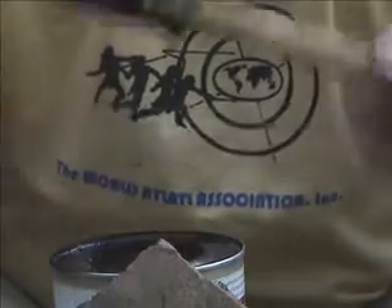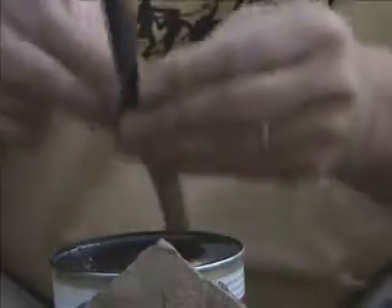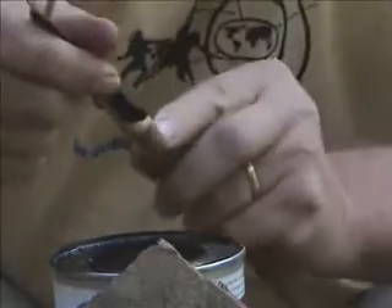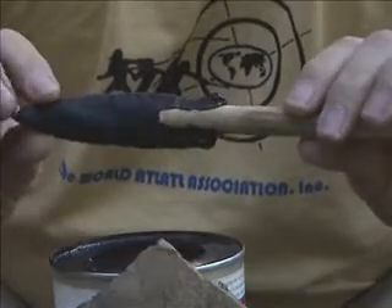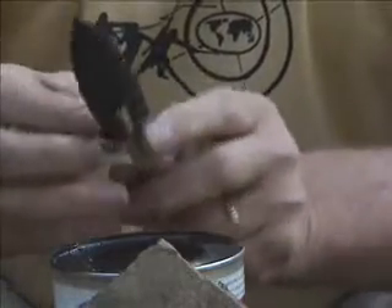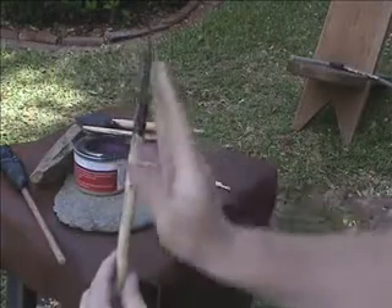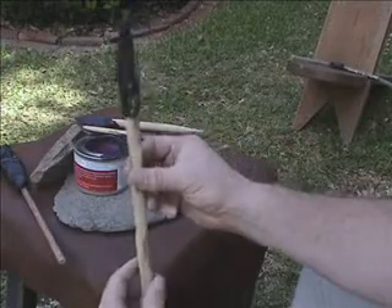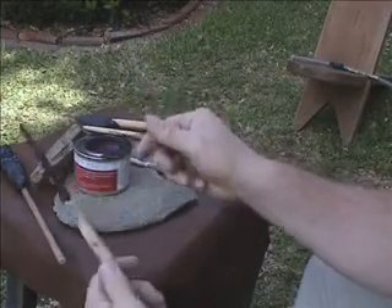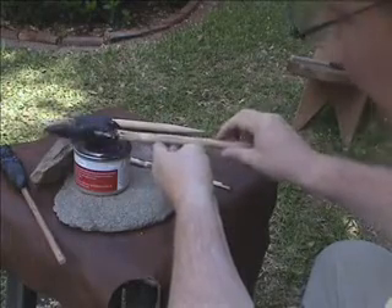Now we're using a combination of the sticks and my fingers to push that pitch in real nice. Keep checking the orientation of the point. So far it's kind of a big mess-looking thing, but what I'm looking for is that it's straight in the foreshaft and straight this way. As this cools the stuff hardens up like a rock and it's hard to move, so I have to keep heating it and moving it.